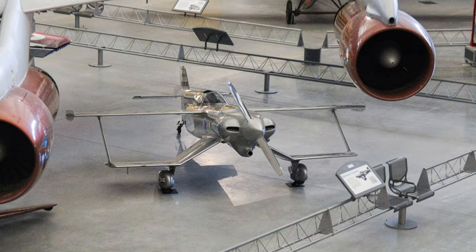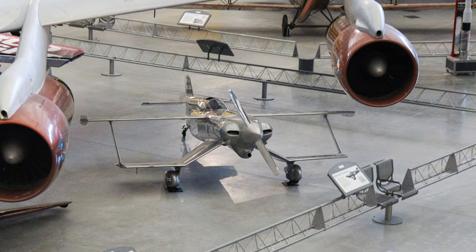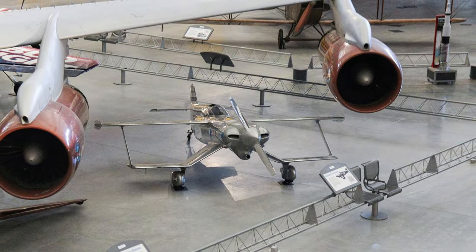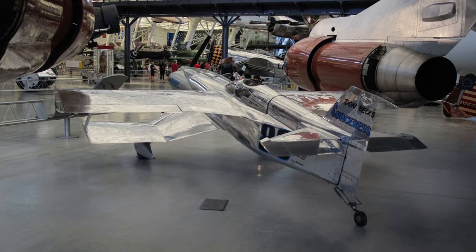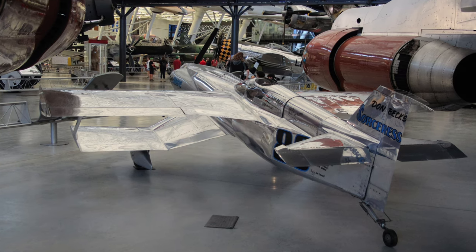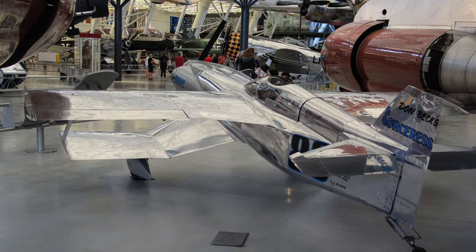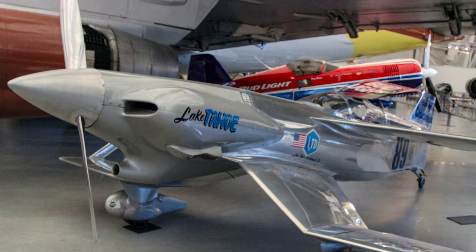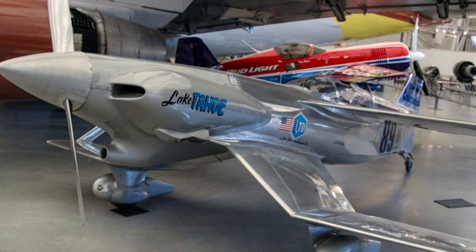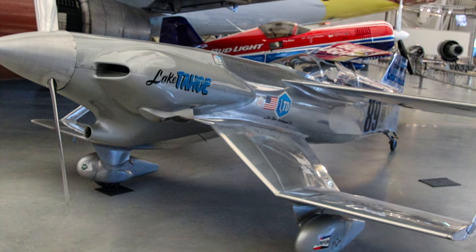The Beck Mahoney Sorceress was the first sport biplane to exceed 200 miles per hour on a closed course, and it reached 245 miles per hour in level flight. This unique metal stagger-wing biplane flew to many victories during its distinguished career in the 1970s. The aircraft proved so successful that the rules governing its competition qualifications were modified to such an extent that the Sorceress was forced into retirement.